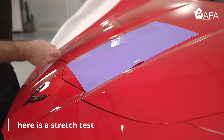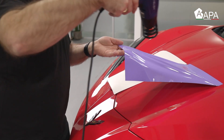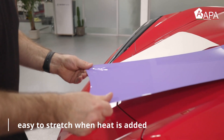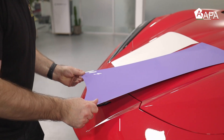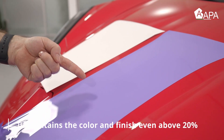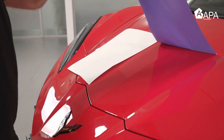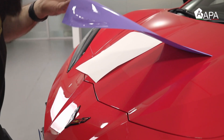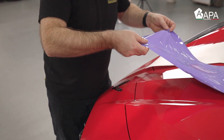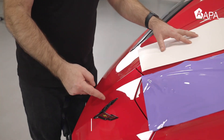We now move on to a stretch test. The liner is released and placed next to the wrap film, secured to the surface, then heated. The film is then dramatically stretched — in this case past 20% — and despite being overstretched it maintains its color and high gloss finish. Due to the properties of the PVC film, it can be picked back up and heat applied to cause it to shrink back to its original shape and tension. So even if the film is overstretched, it can be fixed during install without having to replace it.